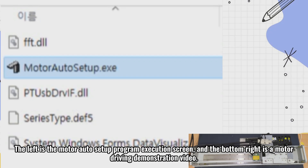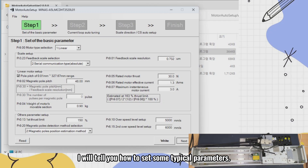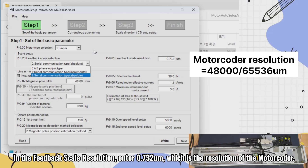The left is the motor auto setup program execution screen, and the bottom right is a motor driving demonstration video. I will tell you how to set some typical parameters. In the basic parameter settings, select linear and select absolute position linear encoder as the encoder. In the feedback scale resolution, enter 0.732 micrometers, which is the resolution of the motor coder.